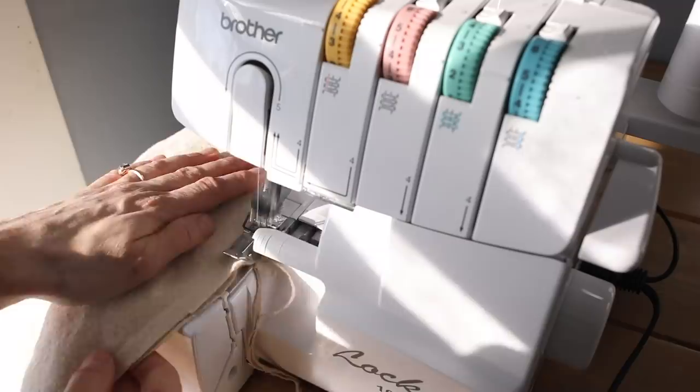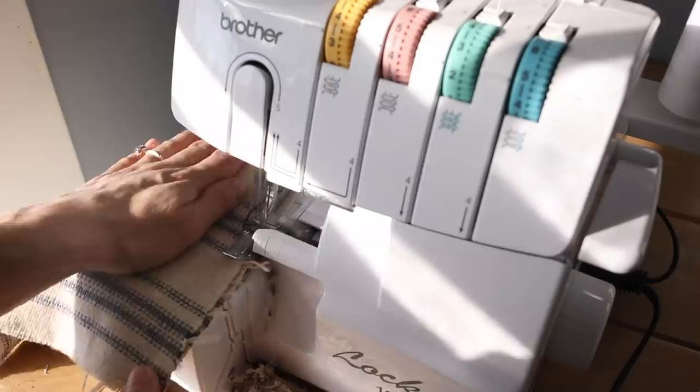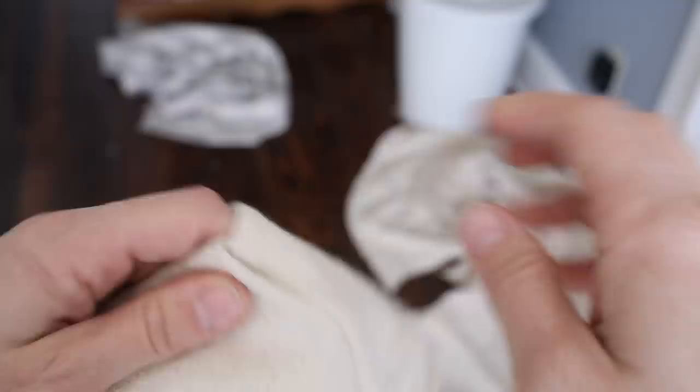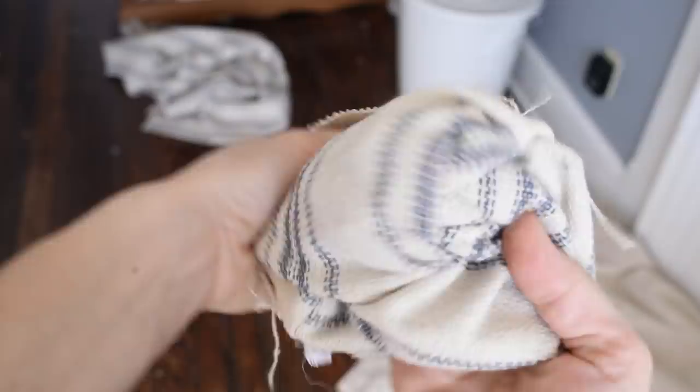Next I'm going to go over to my serger and give everything a nice finished serge stitch around all the raw edges. If you don't have a serger, that's totally fine — just use a tight zigzag stitch on your regular sewing machine, and you can go over it a couple of times if it feels like it's going to fray. Notice when you take the top band piece and turn it right side out, if you fold it in half you should have the little strip right at the top, perfect for hanging it on your stocking hangers on your mantel.